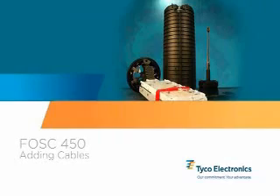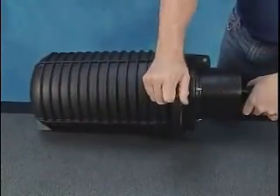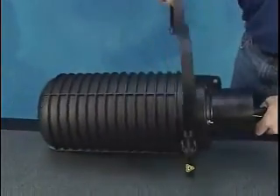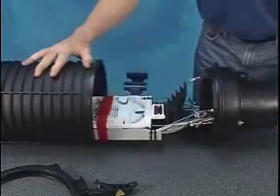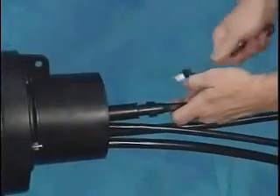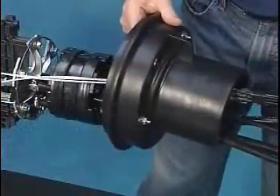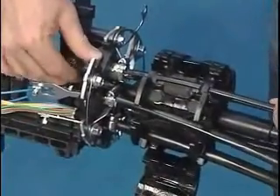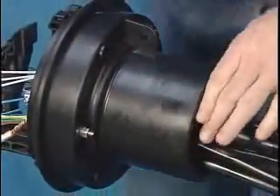Adding cables: one of the benefits of the FOSS 450 closures is the reusable gel block. To add cables after the original installation, just open the closure, loosen the gel block and base from the star bracket, feed the new cable through the base, attach it to the star bracket, and reseal the closure.